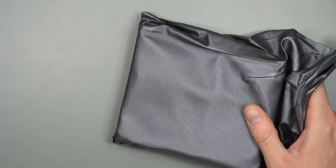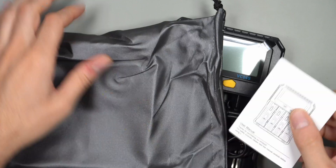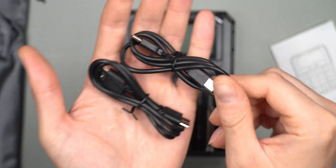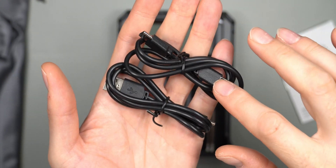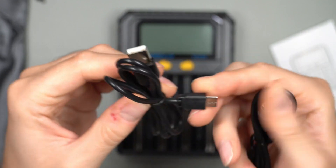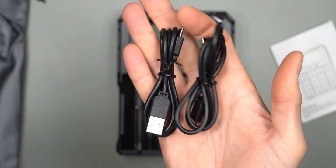The charger comes in a nice little bag, which is handy for keeping the instructions and cable together and protecting it from scratches while traveling. Inside we find the charger and two types of cable: a USB-C to USB-C cable for fast chargers, and a USB-A to USB-C cable for more standard chargers. The cables are not very long, so you may need to supply your own for longer runs.